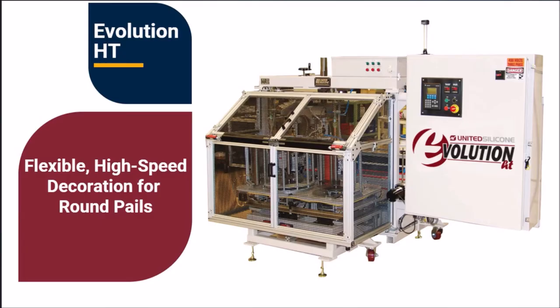For over 15 years, the Evolution HD has been the industry leader for applying heat transfer labels to round pails and containers. Its unique design accommodates various diameters, draft angles, and heights. A user-friendly design incorporating flexibility and fast changeover makes this system a standout.